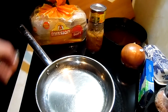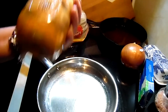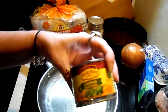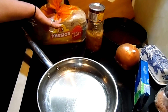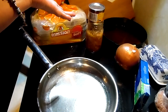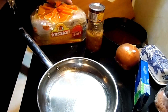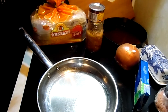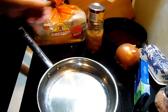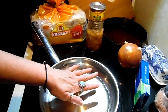Hey everybody, hubby wants pork enchiladas so we're going to use some canned pork, some green chilies and onion, some cheese, corn tortillas that we're going to soften in some oil, and some taco seasoning. Or you can use onion powder, garlic powder, cumin, Mexican oregano, green onion, salt and pepper — however you like your meat seasoned for Mexican food. We're going to add green chilies and onion and perk it up. I'm waiting for my oil to get hot.